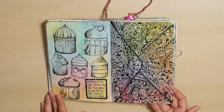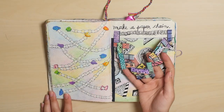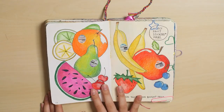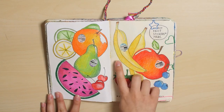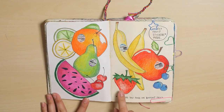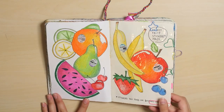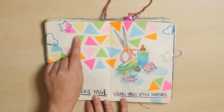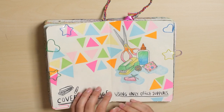Some doodling. Make a paper chain. Collect fruit stickers — this is actually one of my favorite pages. It's very clean and nice looking. Office supplies — these are post-its, these little triangles, and then I put paper clips on the edges.